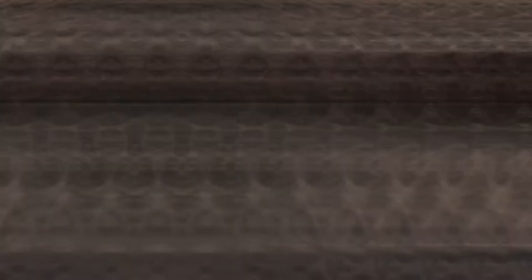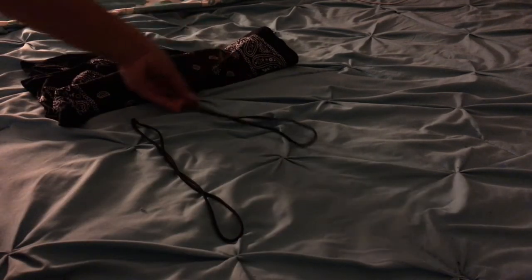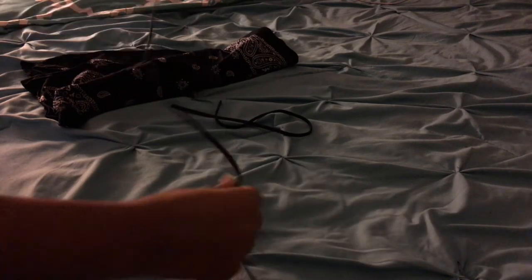All right, so let's hop right into it. For this, all you need is one bandana or any type of small fabric, and two elastic headbands that you can find at any local Walmart or any hair store. Mine I already cut in half because I use them for rubber falls.